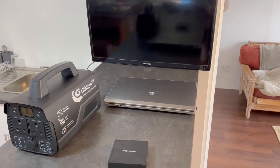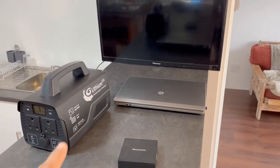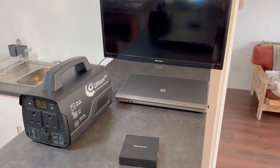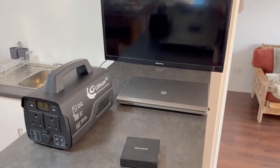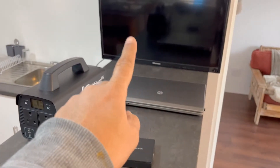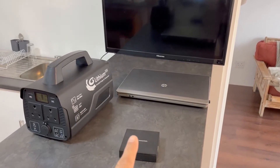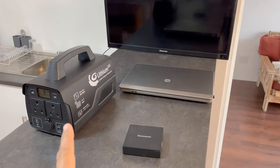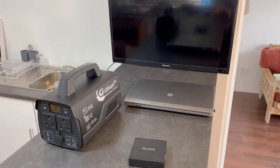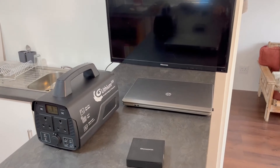Welcome back to the channel. Today we're going to do a test on the Flexo Power Lithium 555 portable power station. In the previous video we did an unboxing, and today we're going to do a capacity and load test. I've got a 32-inch TV, a laptop, and an Android box — all plugged into the portable power station — to see how long it lasts. This is a typical setup for home backup power during load shedding or something like that.